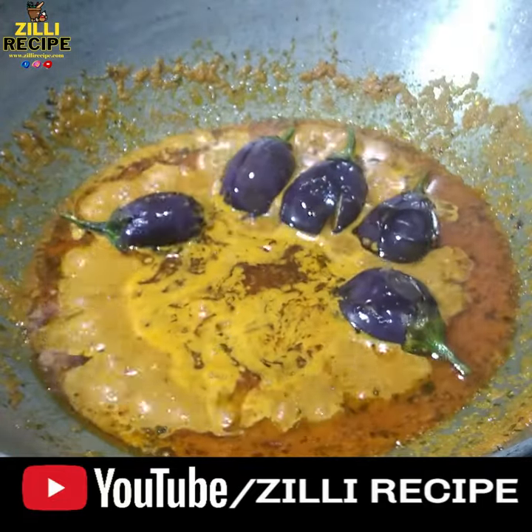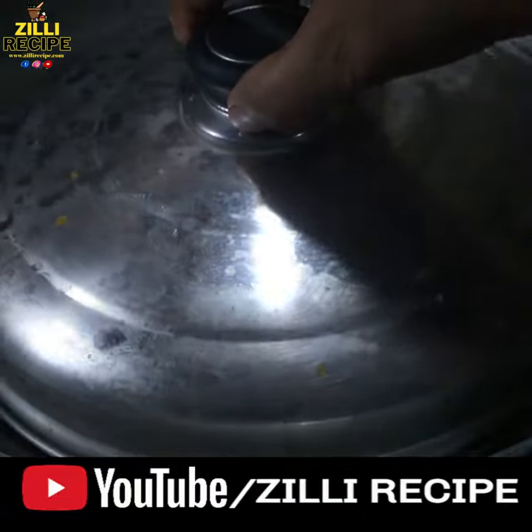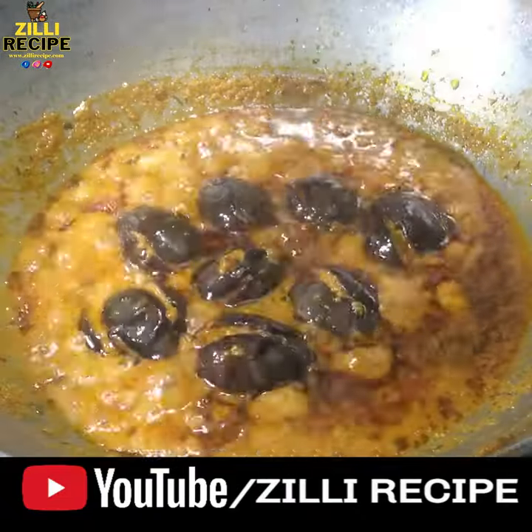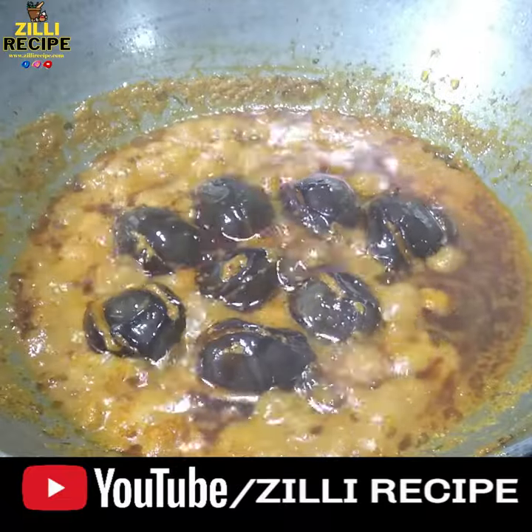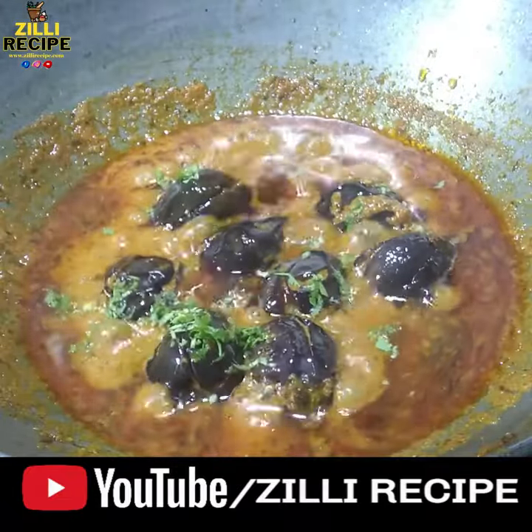After frying it, we will add the dhali hing. Then we will keep it for 3-4 minutes. If you want to make the dhali hing, then serve it. I hope you will like the recipe.